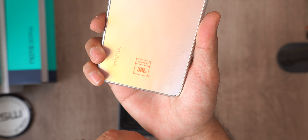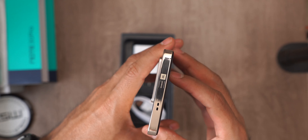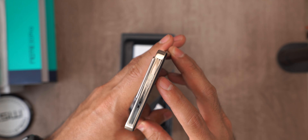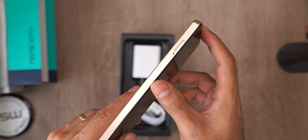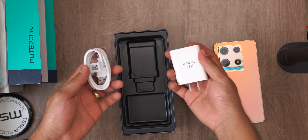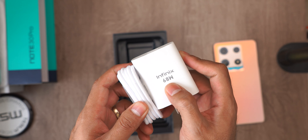The case is also stamped with 'Sound by JBL'. In fact, on the top it also has 'Sound by JBL'. And I'm struck by the gold frames that are completely reflective. Lastly, we have the charger and its cable, which is 68 watts.